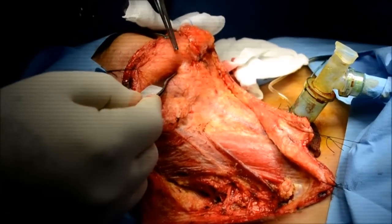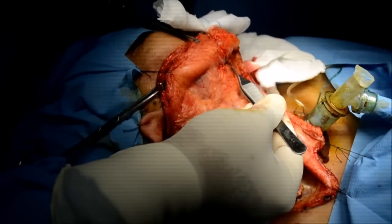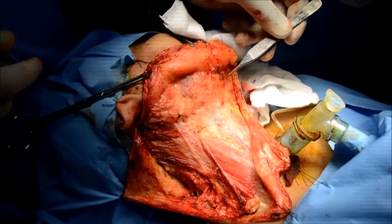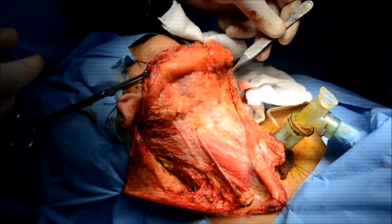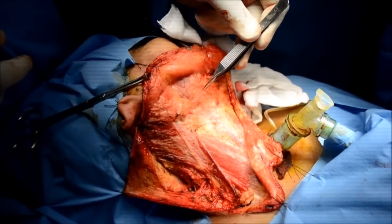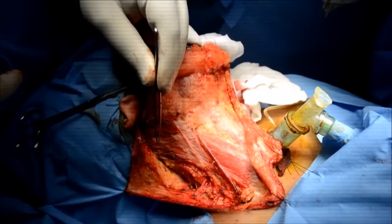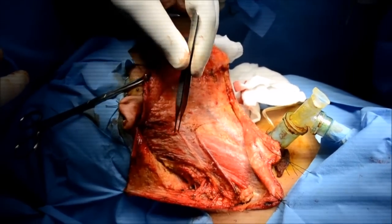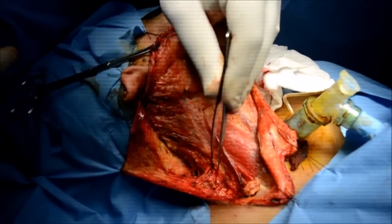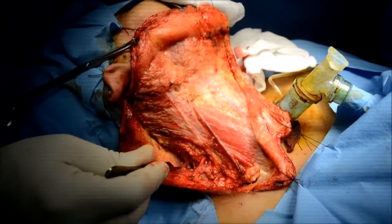The superior flap is stitched up and the anteriormost boundary is the digastric on the opposite side. You would sometimes faintly see the marginal nerve, and that's the tail of the parotid, sternocleidomastoid muscle, greater auricular nerve, and external jugular vein. Once you have completely delineated the anatomy, the neck dissection starts.